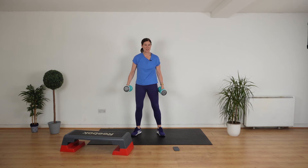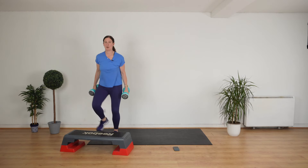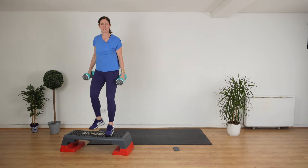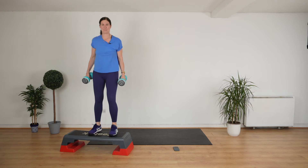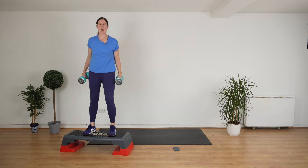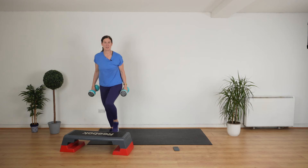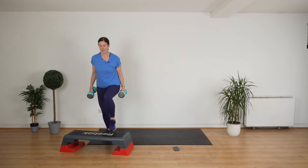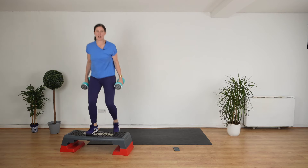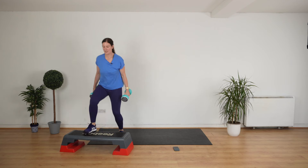Grab your weights. We're going to step up and down on the step, holding the weights like this. Let's go. Put your stomach in. Put your shoulders back. Stand up nice and straight like you mean business. Full foot up on the step. You're going to feel absolutely brilliant when this workout is done, so give it what you have. Good job. A few seconds to go. Stop.